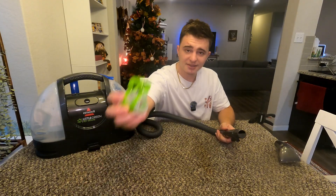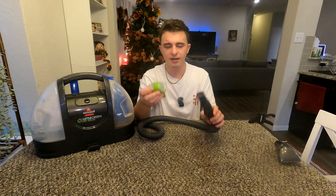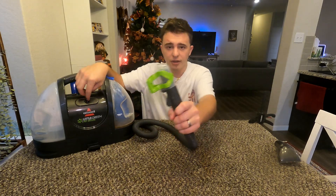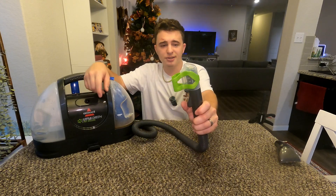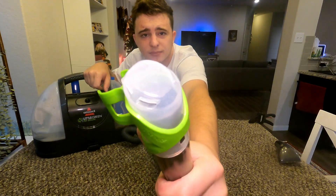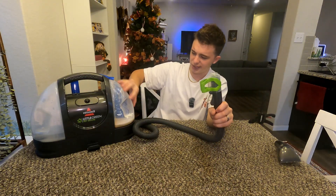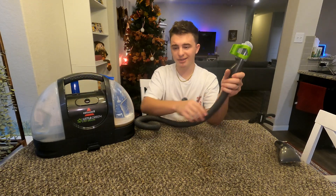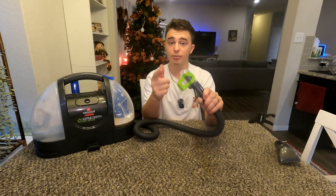I do want to show you the last attachment — this was a pretty confusing one for me at first but now I understand it. This is actually how you clean the machine. I'm going to go ahead and turn it on and attach it right there just like the normal brush, then press the water. You should see the machine sucking a lot of that water straight back up — that's how you quickly clean out the entire tube and the front system where you attach it to the brushes.